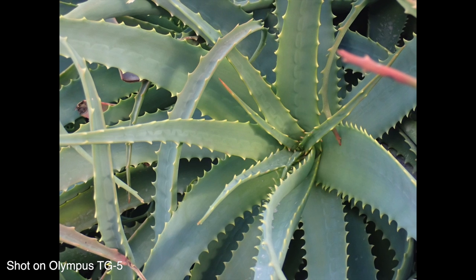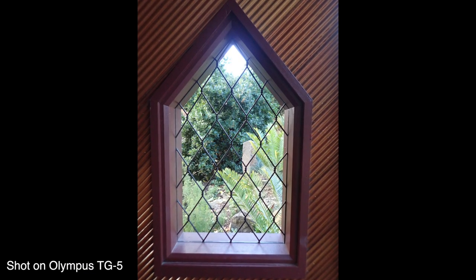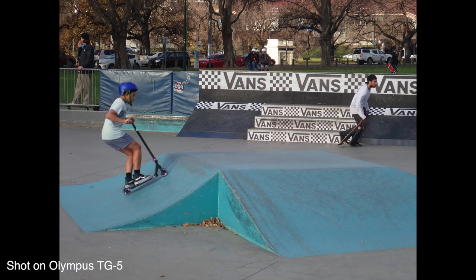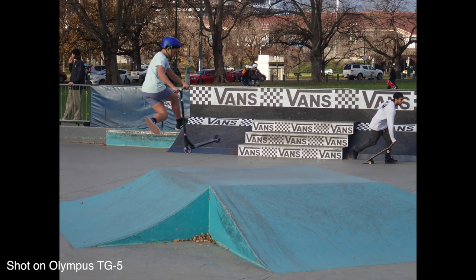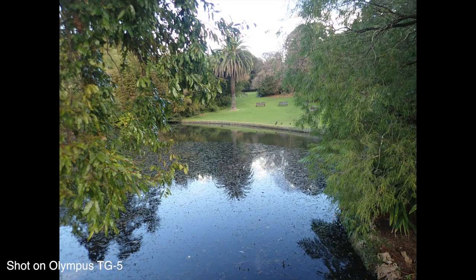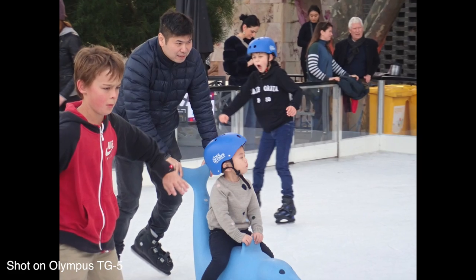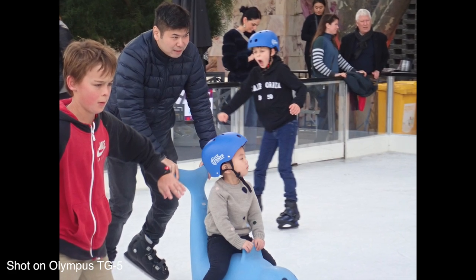Now let's touch on some of those higher-end features. We've got Pro Capture on the TG5, which we saw on the Olympus E-M1 Mark II. This mode is particularly good for getting action shots when you're not sure when the action is going to start. In Pro Capture mode, you press the shutter button halfway and it cycles through shots, keeping the last 14 in your buffer. When you press the shutter all the way, those last 14 shots are saved to your card along with whatever you shoot normally. So if you're a second behind on pressing the shutter, you'll still have those last 14 shots and should be able to capture the action.